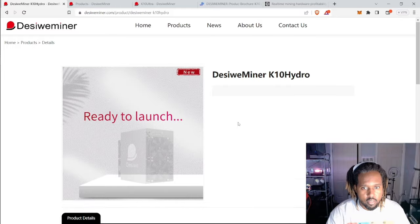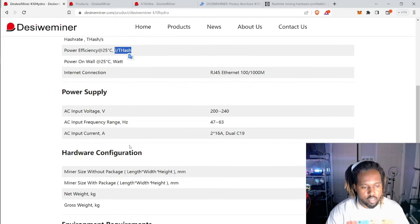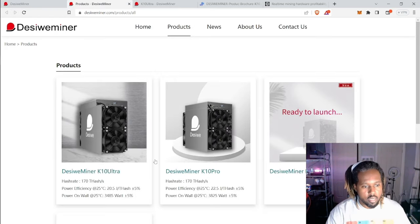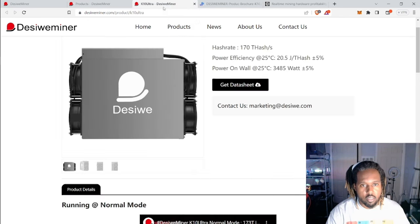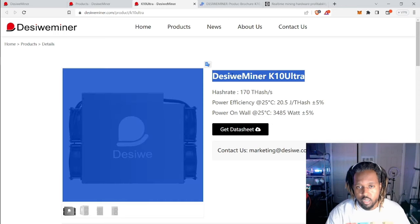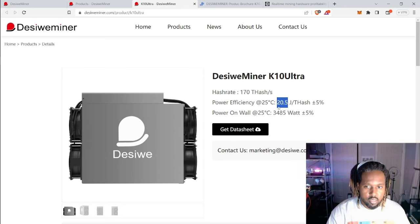Let's check out the one I'm actually interested in: the K10 Ultra. I really hope this doesn't break my bank account — but my bank account is probably already broken. Looking at this thing, it does 170 terahash at 3400 watts, which is absolutely insane. Looking at the efficiency here, this is basically saying it takes 20 watts to deliver one terahash, which is crazy.